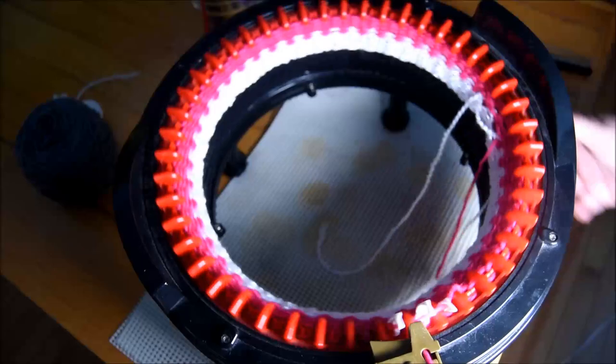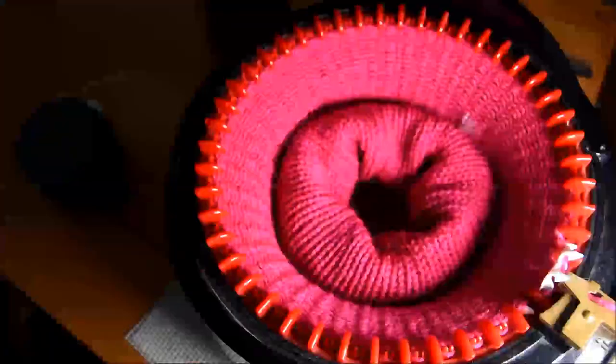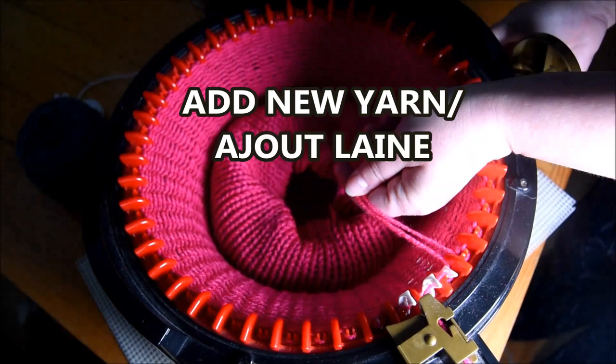Crank, crank, crank. When I get my project to touch the table, I will turn it like this — like a turtleneck — to prevent drop stitch. Now I will add some more yarn because I used all the yarn I have at home. That's the last little ball that I have.